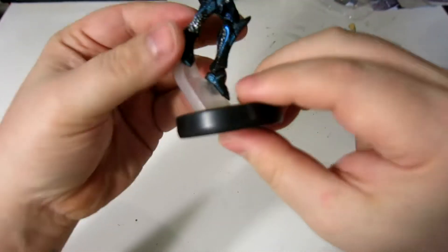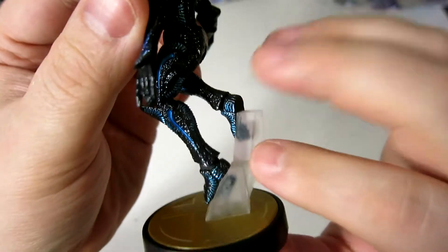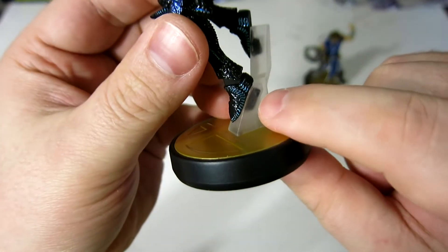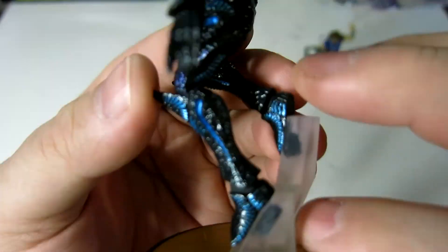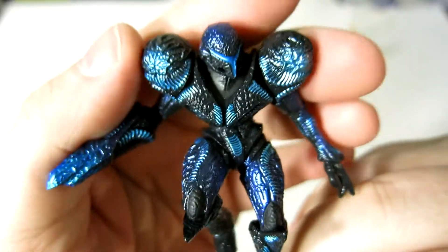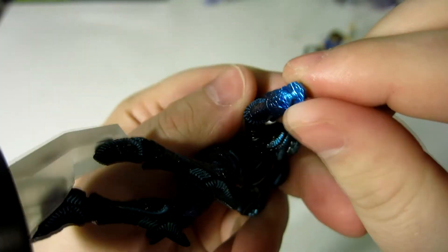It does, unfortunately, suffer from a plastic boot, but the pose sort of makes it have to happen. That's unfortunate, because you can see the pegs that the shoes are attached with. But overall, I'd say that there is a lot of fine detail, and the coloration is quite amazing. I love the way that her gun arm looks, too.